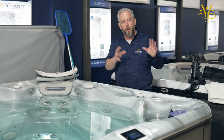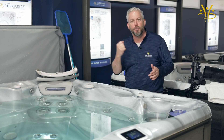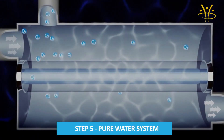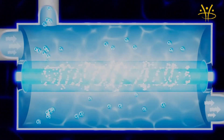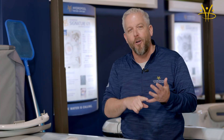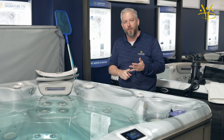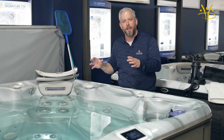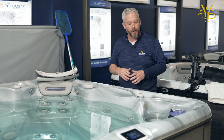All of the water off the surface and all of the water off the bottom combine and end up being pushed through our pure water system. Our pure water system is a combination of UV and ozone. The benefit of the pure water system is that it's an all-natural way of purifying your water. Not only that, but it also dramatically reduces the number of chemicals you need to use. It really is a proactive way to treat your water chemistry — reducing chemicals and making it a very natural way to purify your water.